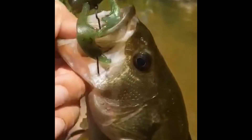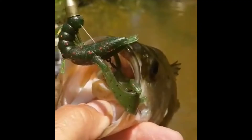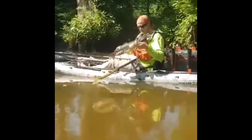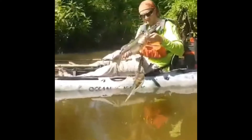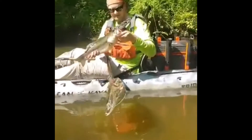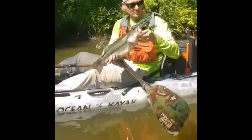There it is, y'all — the Naughty Crawl. Garlic scent. They love it. There's Josh with a 19-inch bass out of the little creek. That's a good creek bass there. What'd you get him on? The Naughty Fish Worm? Naughty Fish Wacky Worm, wacky style, baby.